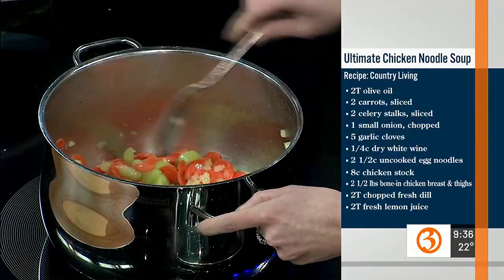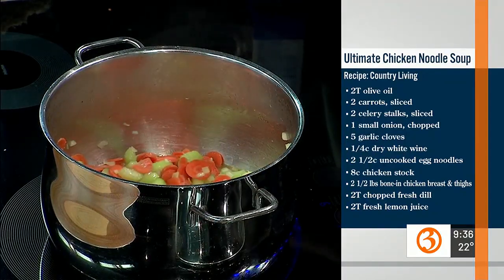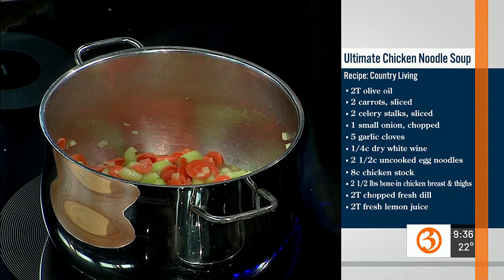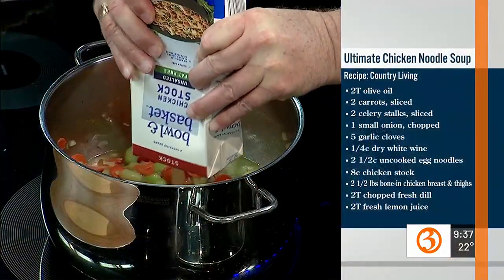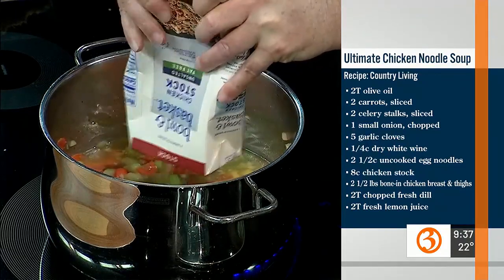Do you want to add the chicken stock? It says eight cups of chicken stock — this is 32 ounces per box, so that's both boxes. You can smell that wine cooking off.